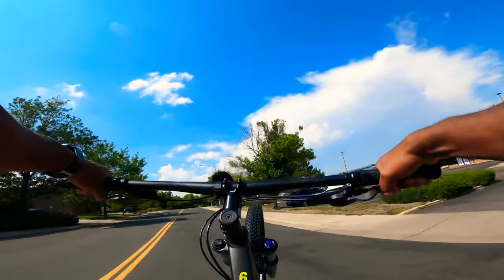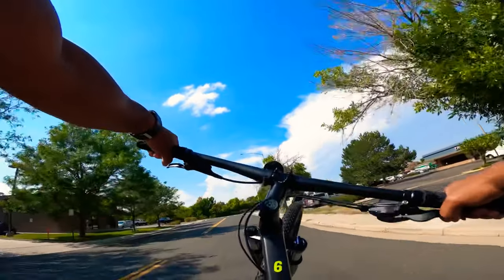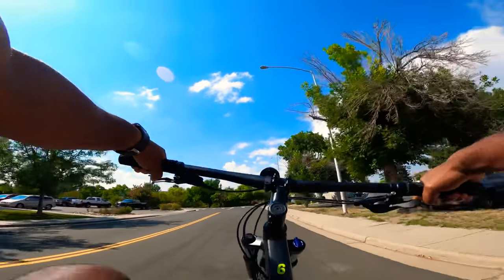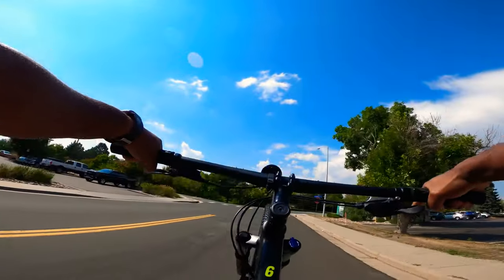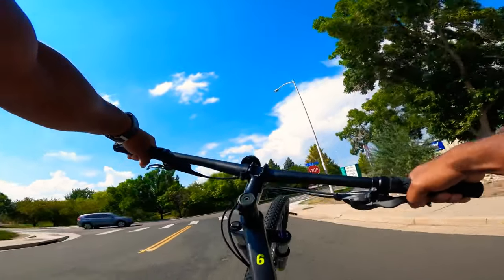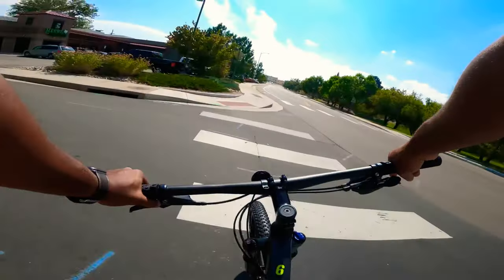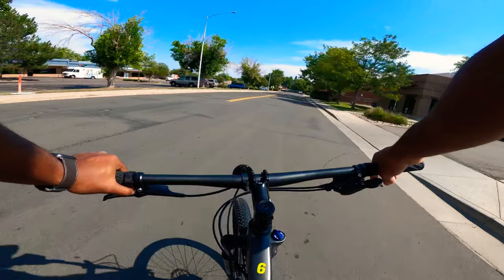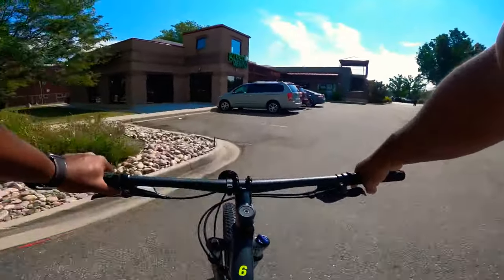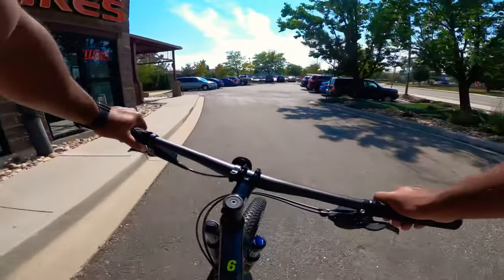Oh my goodness, this feels better than the seven did — I don't know how that's possible! First try — this is literally my first try! The Marlin 6 ain't playing, let's go! That's crazy — first try, just like I remember. The Marlin is ready for game time — it proved it, it said 'I'm ready to step up to the plate.'